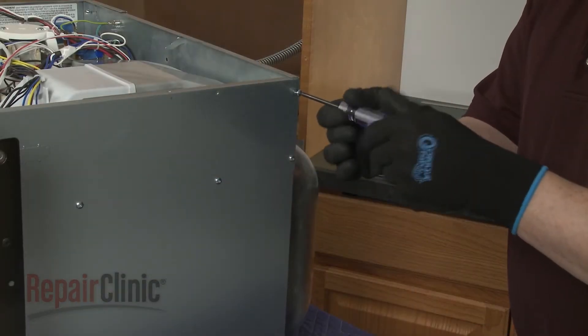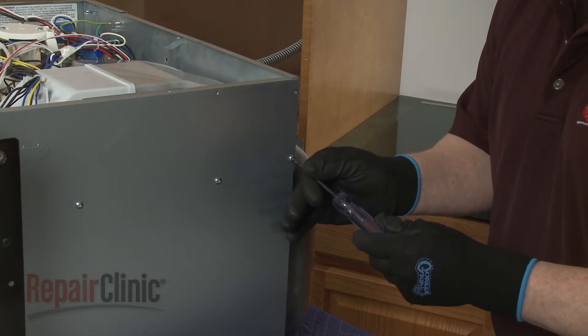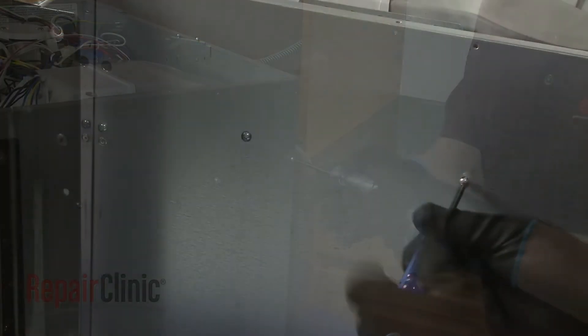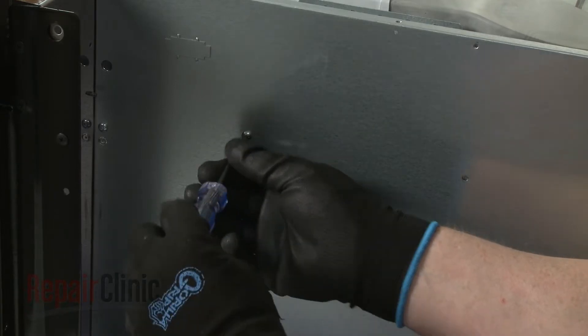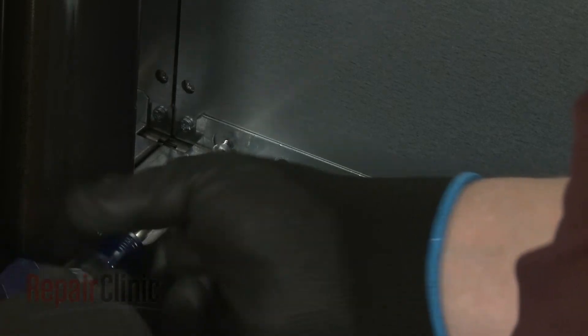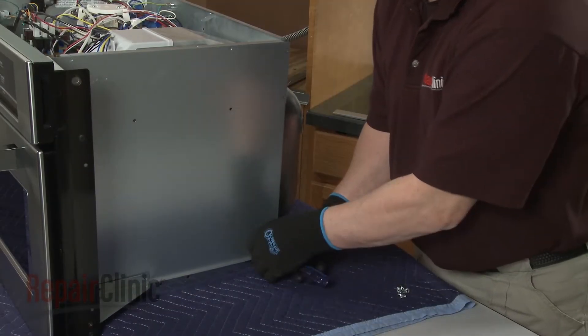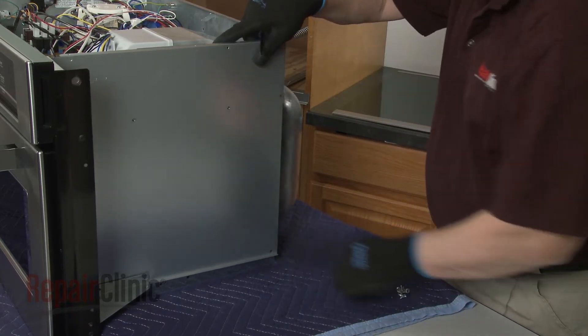Now unthread all of the screws securing the right side panel. Detach the panel.